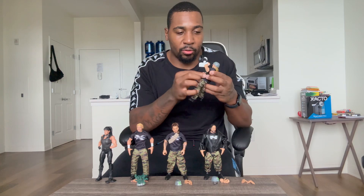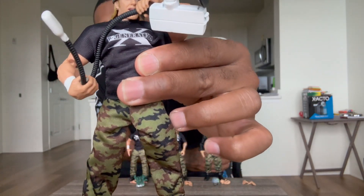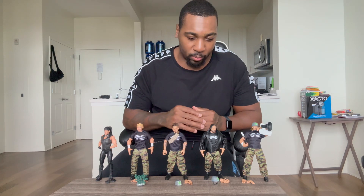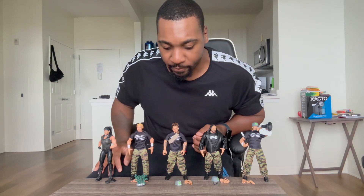Last but not least, my boy Triple H — removable pants, removable shirt, and he actually has the megaphone. The helmet is removable as well. You can't have this set without the megaphone. I wish they had the vehicle that they were in as well — that would have tipped it off. They all come with chop hands and fist hands, except Chyna, who comes with closed fist and open fist only.